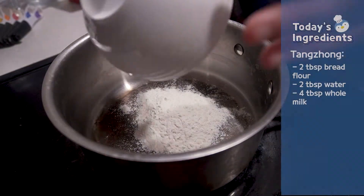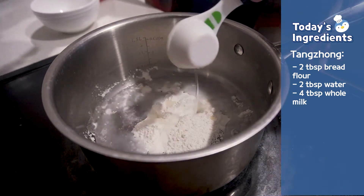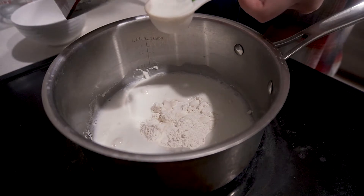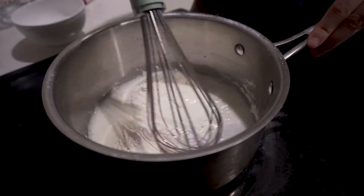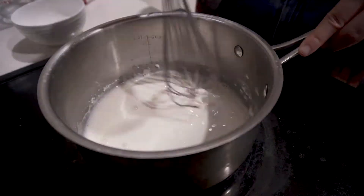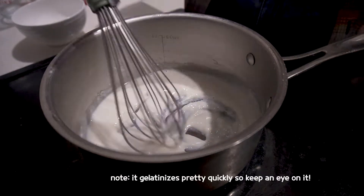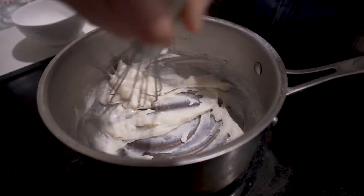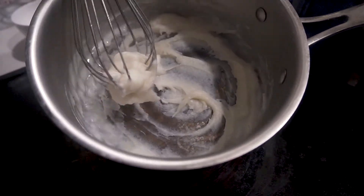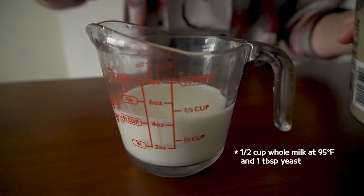Thanks to the power of editing magic, it's the morning! We're going to start off by making Tang Zhong for our sandwich buns. Even though it has a Chinese name, Tang Zhong is a yeast bread recipe that originated in Japan. How this works is that we'll cook the flour, milk, and water over some heat until it becomes gelatinized. Adding the pre-gelatinized flour to our dough will cause our bread to be moister and softer.